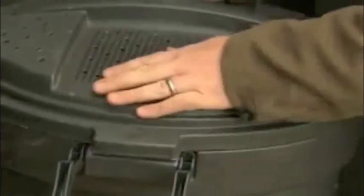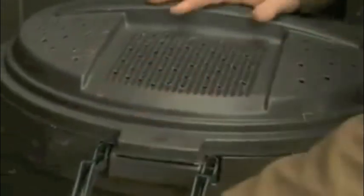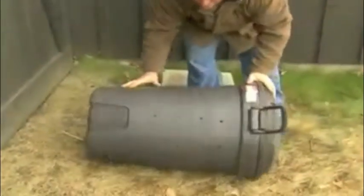So you start layering it, and then you can turn your compost quite easily just by putting the lid on, locking it down, and rolling it around.